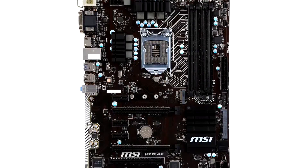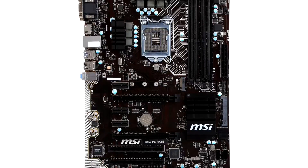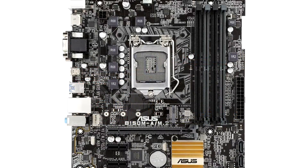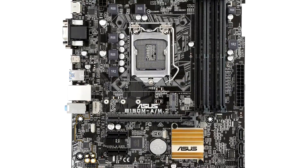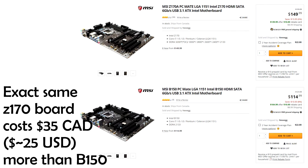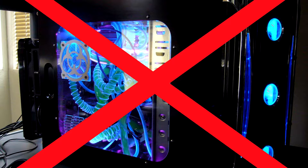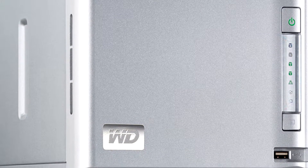The B150 is a step up from the H110. It offers features like four RAM slots (H110 only has two), USB 3.1, an M.2 slot, and a couple of extra PCIe x1 or PCI slots. Personally, I can't really recommend the B150 for most people — it's too niche a price range. For about $20 more you can get a fully-featured Z170 that also allows overclocking. That said, B150 can make sense for a NAS build where you want up to six SATA connectors for storage arrays.